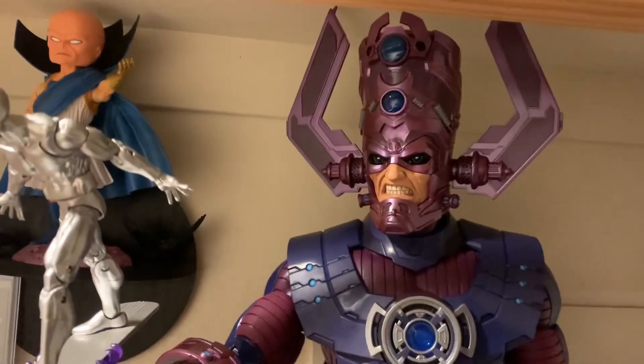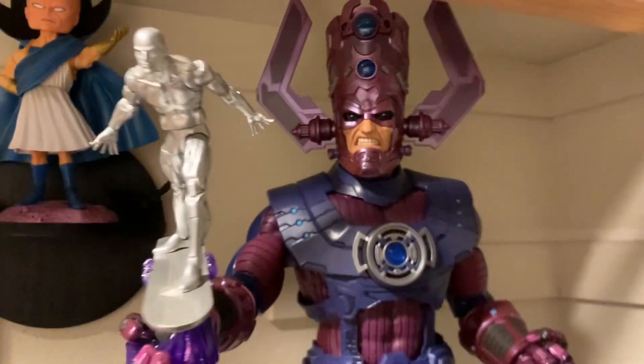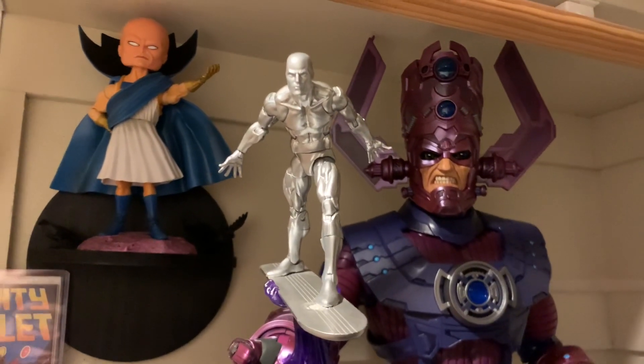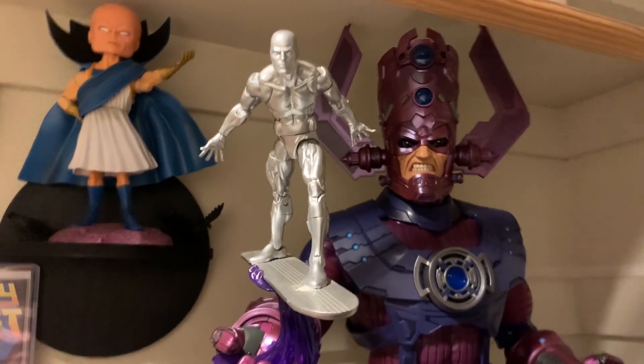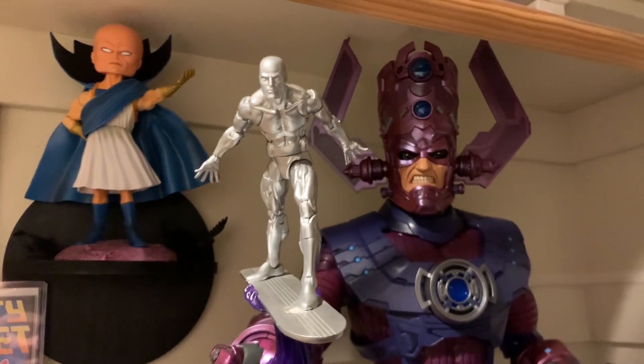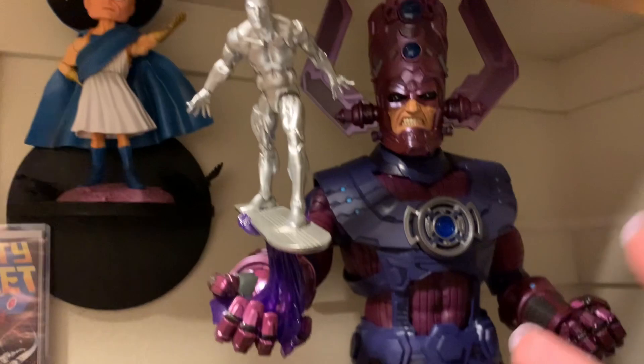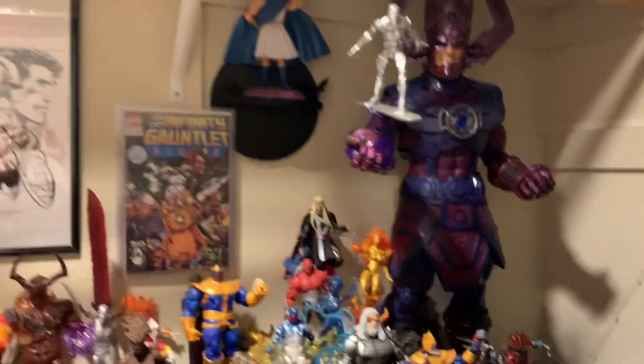At long last, I'm finally getting to Galactus. Look at that — that's a great shot. Look how fantastic that looks. Could you even do something like this with the old Galactus? The answer is no, you could not, because it would be vaguely twice the size of this Silver Surfer, not this massive beastie!